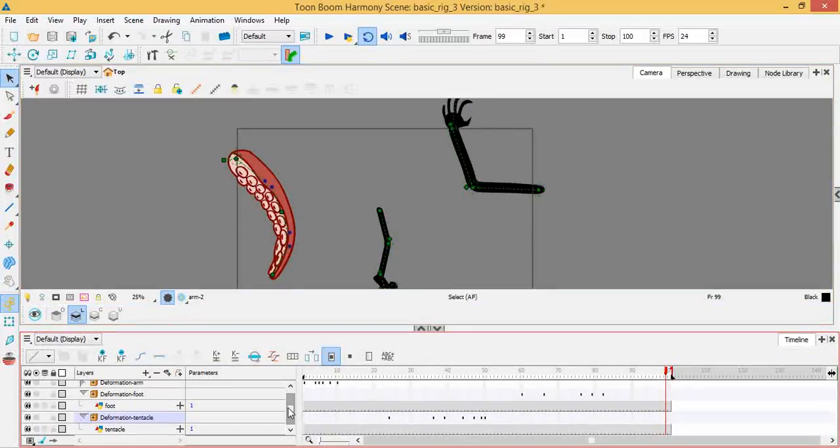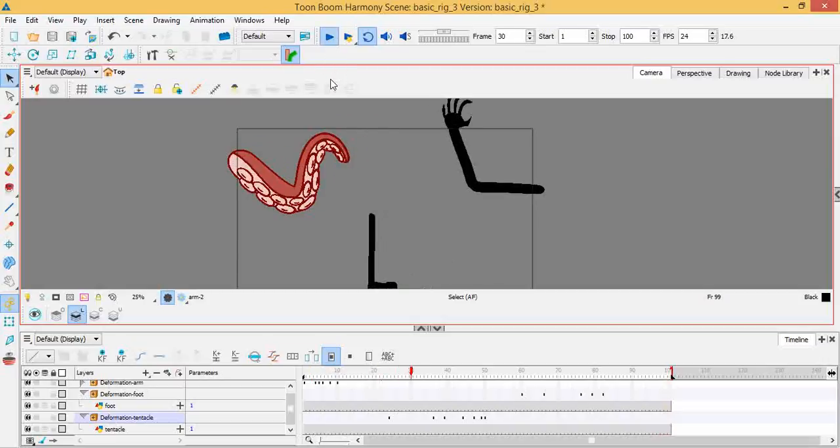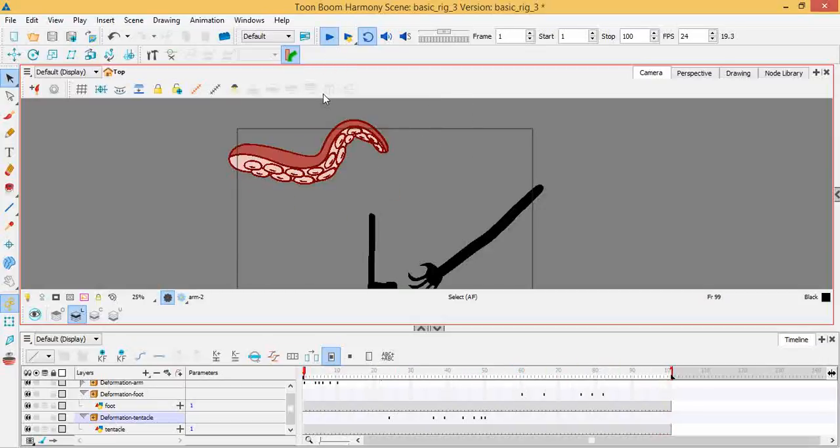Hello everyone, Tykenzo here. I want to go through a different form of rigging. Some of you who may have looked at my channel before might see that I have a playlist for creating a simple rigged character — I use the Patrick Everton Bags, aka Patty Bags, character for that. On my screen I have three different parts I've drawn: one is an arm, one is a leg, and one is a tentacle, each doing some different actions.